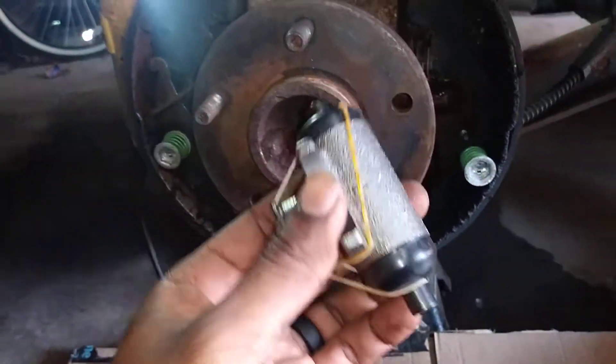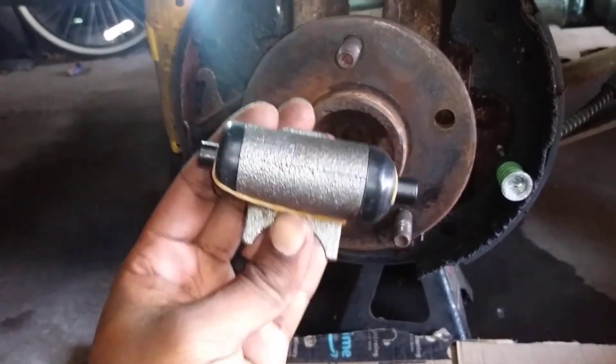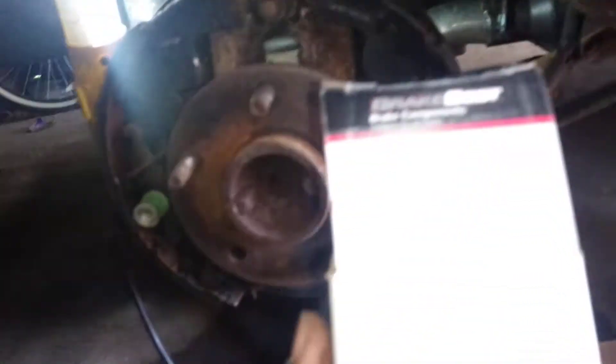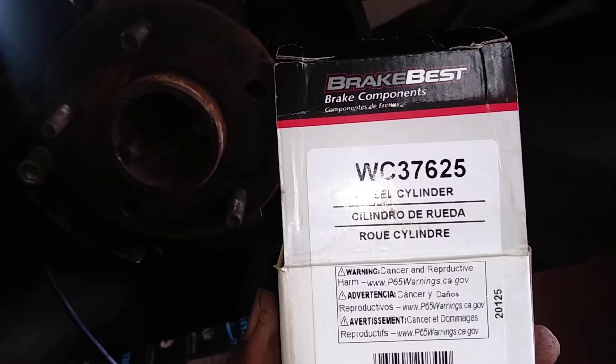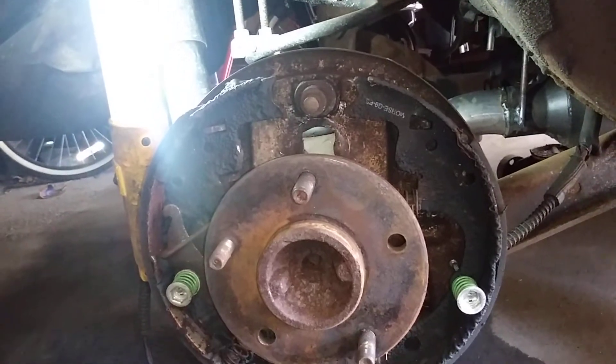So here's going to be the new doohickey. Going to throw that on up in there so it stops leaking. Here's the part number right here for the new one — the new wheel cylinder. About to get this bad boy back going.